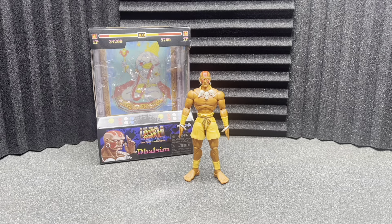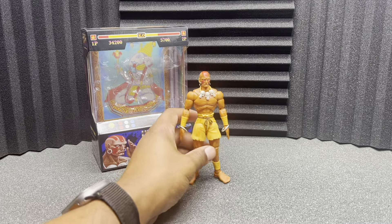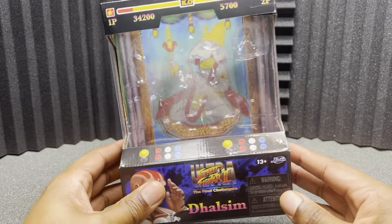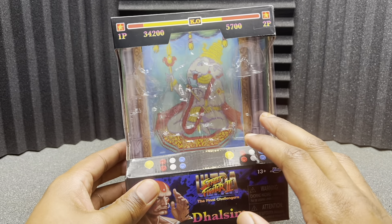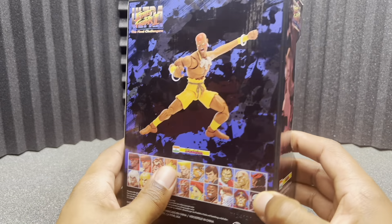Let's go ahead and take a look at the box real quick. It's nothing special — we've seen these boxes before. Jada Toys likes to do the arcade system style box that you would have seen probably in the 90s when this game came out, when you'd go to an arcade with those old school arcade machines. Obviously it says Ultra Street Fighter 2, and I do like the background — it's pixelated like the game.